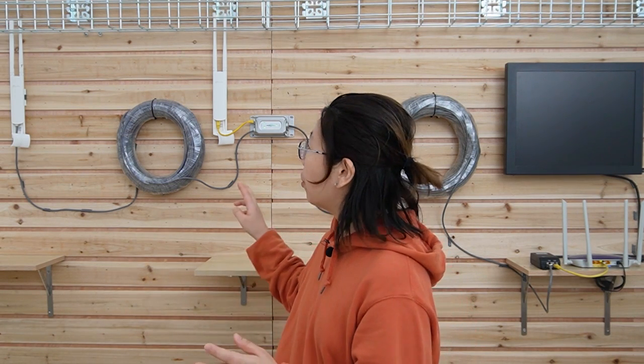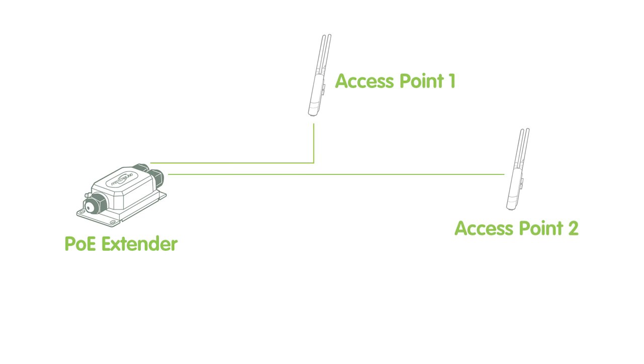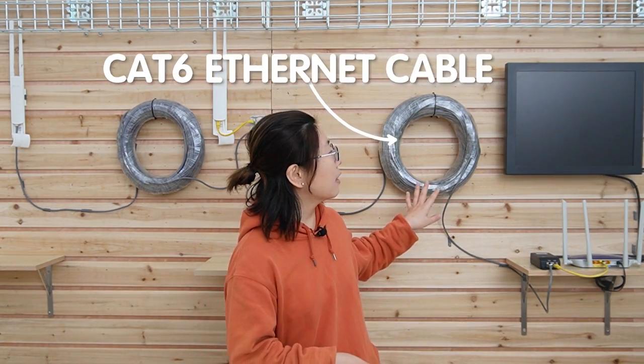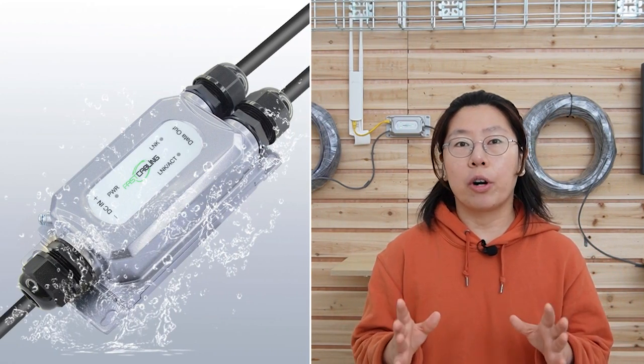We still have a few tips for you. You can still have a mesh network even though the two access points are hardwired to the switch — they both share 1 GB of speed, so the bandwidth is actually better than a Wi-Fi bridge connection. Today I chose CAT6 cable because CAT5E cable can only provide 100 MB per second. Also, don't forget to use a wrench to fasten your PoE extender when you install it for a better waterproof result.